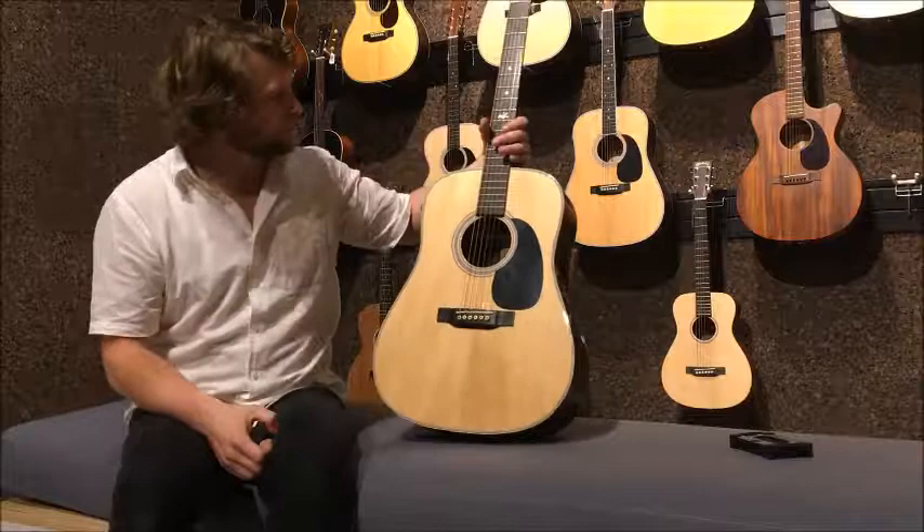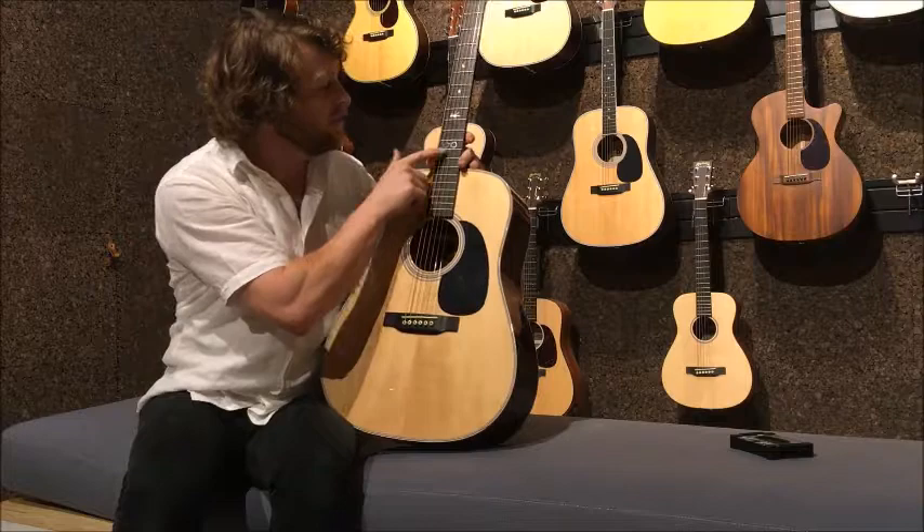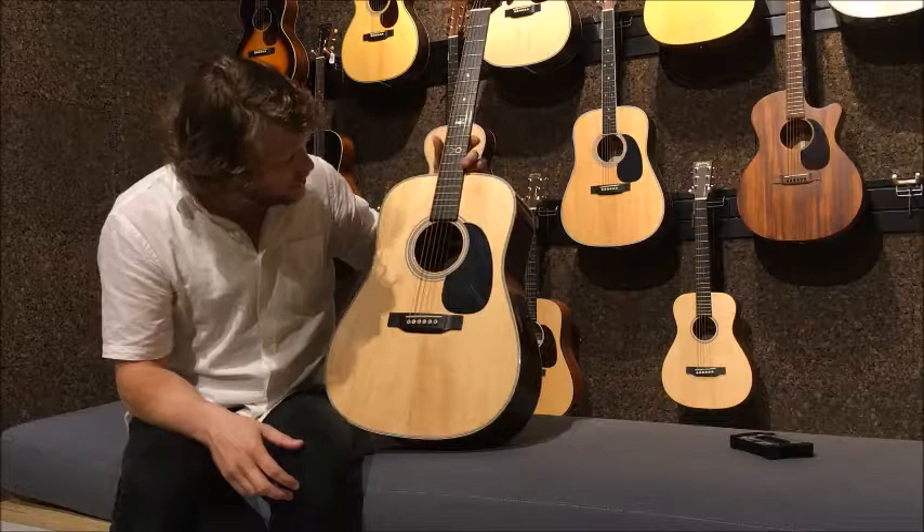One other thing we've got here is some really, really cool inlays. We've got a moon, a star, a sun, and his glasses on the 12th fret. So when you're up there, you'll really know where you're at.